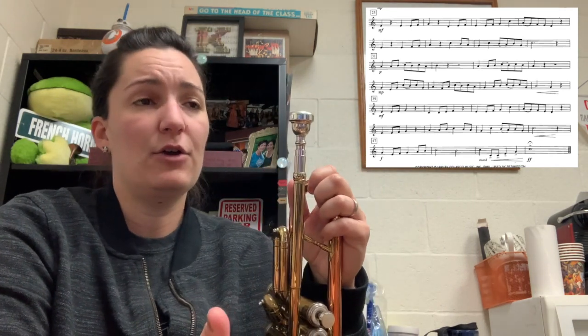Just as a review, our key signature has nothing in it — it's all open, so no sharps, no flats. At measure 23 we start with a mezzo forte dynamic. I'm going to play from 23 to 31 at a slower tempo, focusing on the correct notes, rhythms, and articulation.